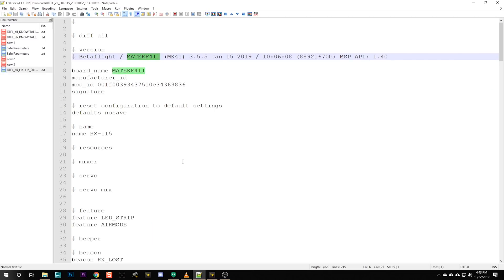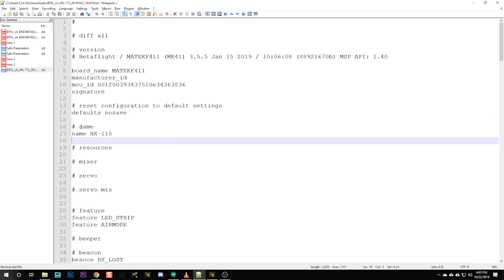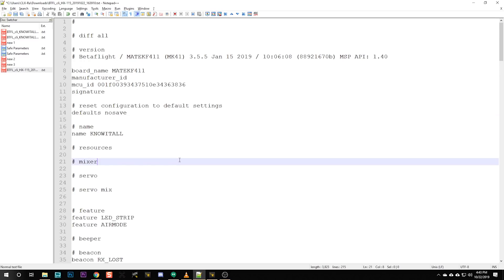The next thing we're going to do is transfer the configuration over from Betaflight 3.5 to Betaflight 4.1 — you unfortunately cannot just dump all this stuff in directly. I'm going to set this up and put a link to the command line dump in the video description so when you upgrade to 4.1 you can just copy it over. The very first thing I do when I start tuning a quad is get rid of as much filtering as I can. Filtering is like salt in food — you need some of it, but if you have too much, things are bad.